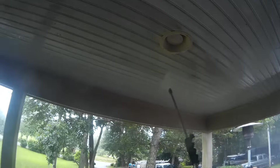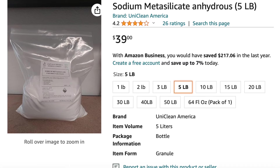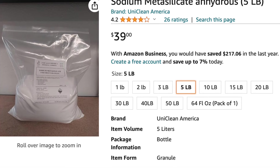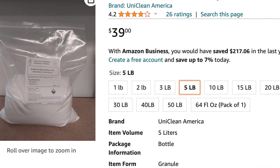If you're in the exterior cleaning business, I'll caution you that the power wash supply houses mark this stuff up unbelievably. You can also go on Amazon and find a two or five pound bag of this powder for extremely affordable — without all the fancy glossy advertising, but it's the same thing. I hope that helps somebody. That's how I clean porch ceilings here on Cape Cod, and my customers are always thrilled with how it comes out.